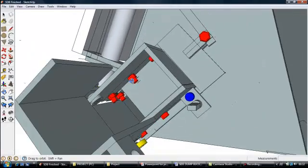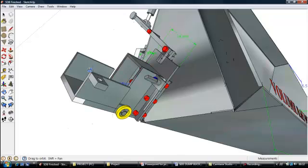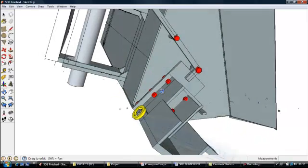As you can see here, this is the pivot point for the chute. It is held together by 10mm pins kept in place with lynch keys.